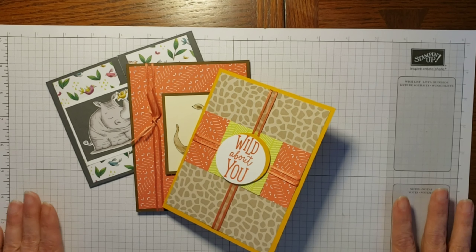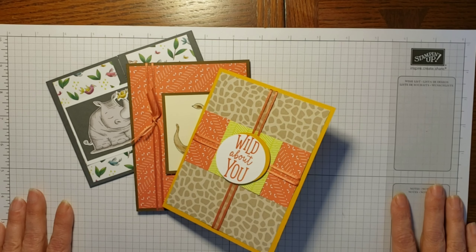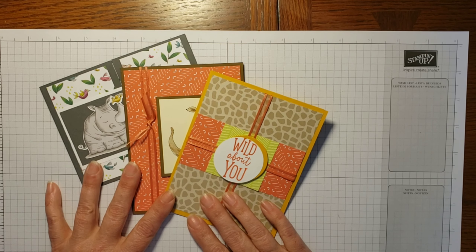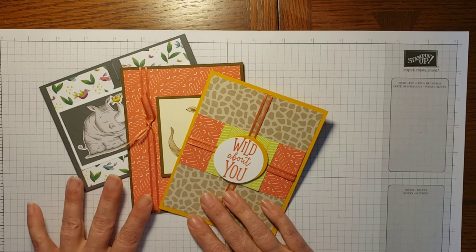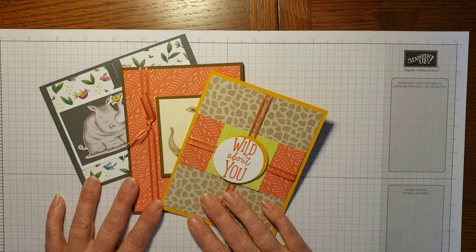If you order on or before March 24th — that's Sunday at midnight — I will be able to put in my order for the supplies, get everything cut, and mailed out to you to have by the first week of April. My goal is to have all these in the mail so you can have them by the first day of April, but we'll see how the mailing system works.